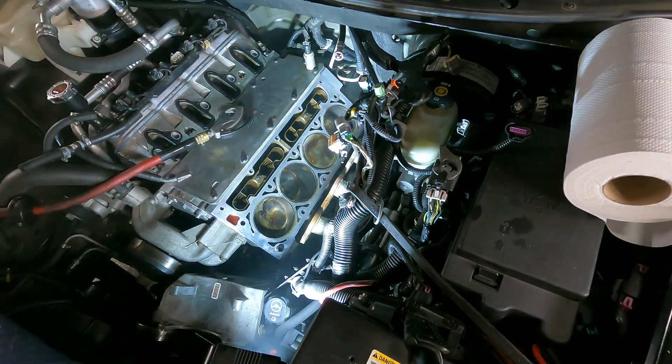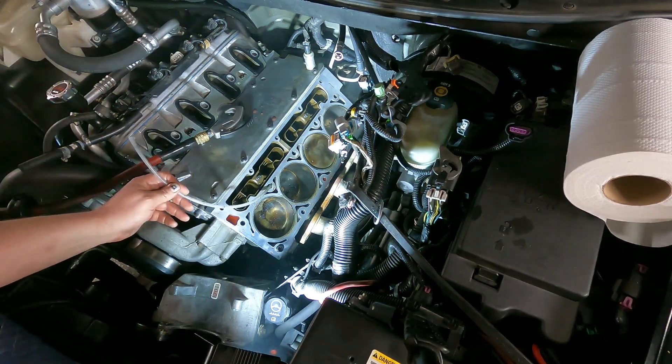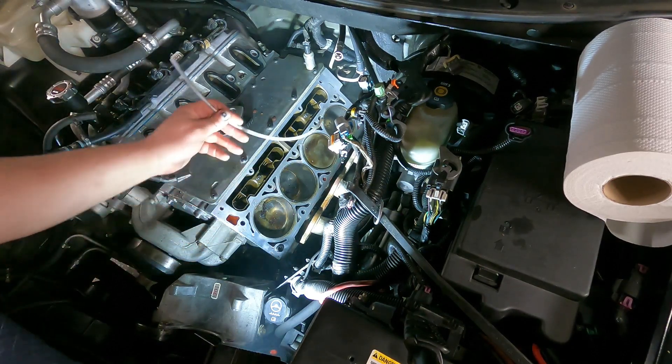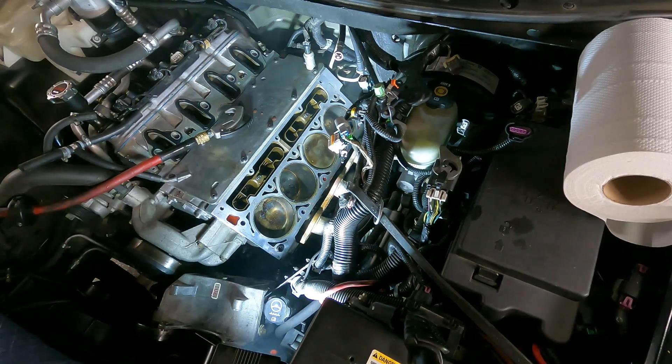That gets all the moisture out of the holes. You want to check each and every hole just to make sure, because even these upper ones can get a little bit of oil or something down in them, so it's always good to go through and check all the holes. I've never actually looked, but I'm sure you could probably find something like this as an actual tool online.